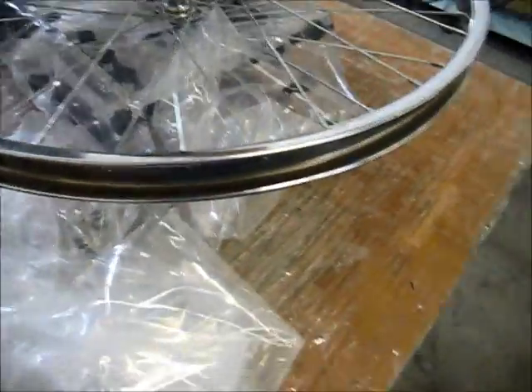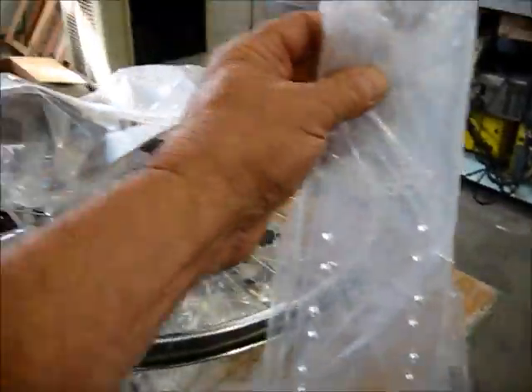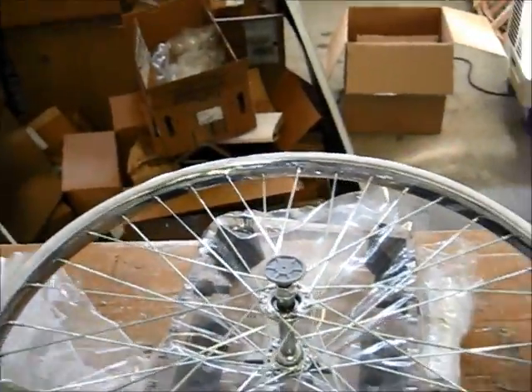Hi everybody, John here. Today the kit came in. That's the FG, and this is basically what it looks like.